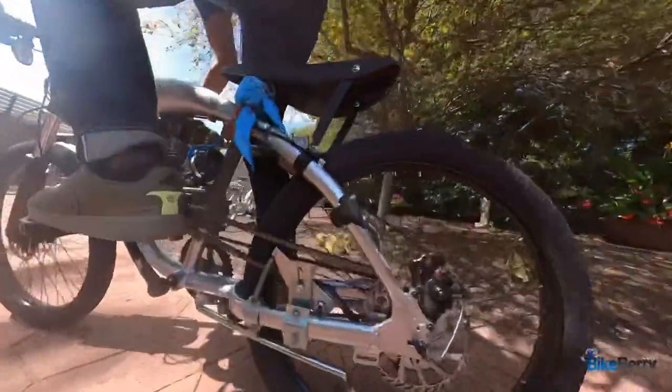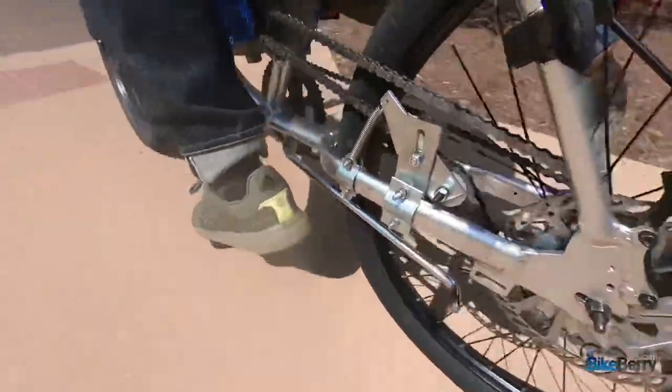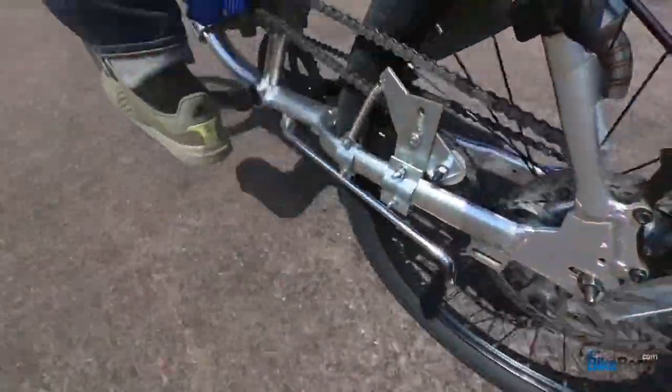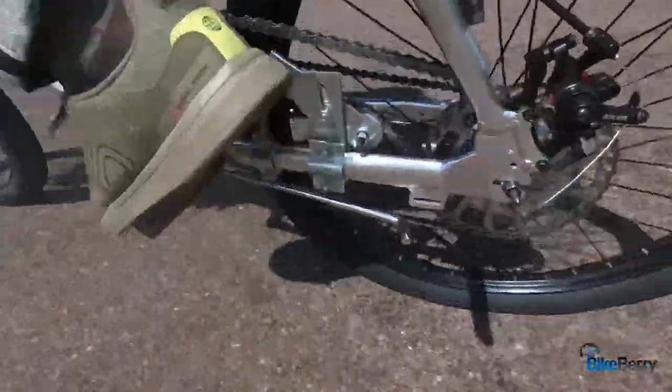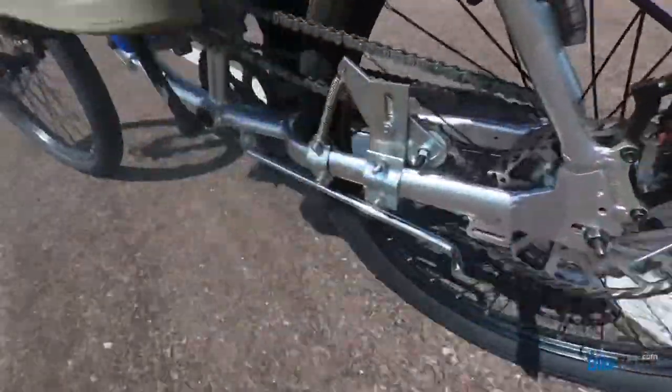Next up is a spring idler pulley. This has a single spring and a single pulley on the arm. Mounting on the lower position like this, there's just a little bit of movement. Overall it did a pretty good job, but I think to actually get real movement out of it, we may need to try some different mounting positions in the future.